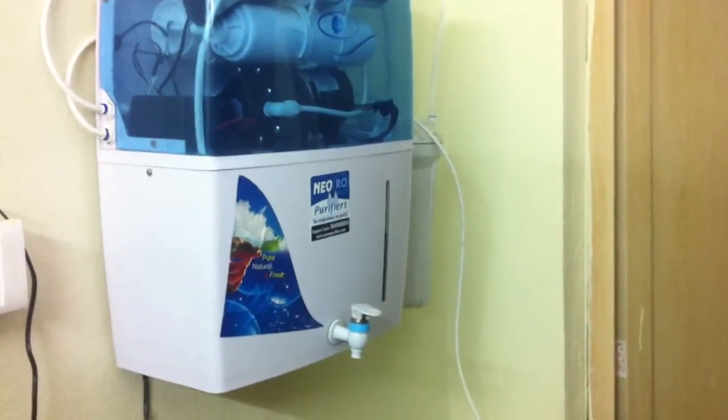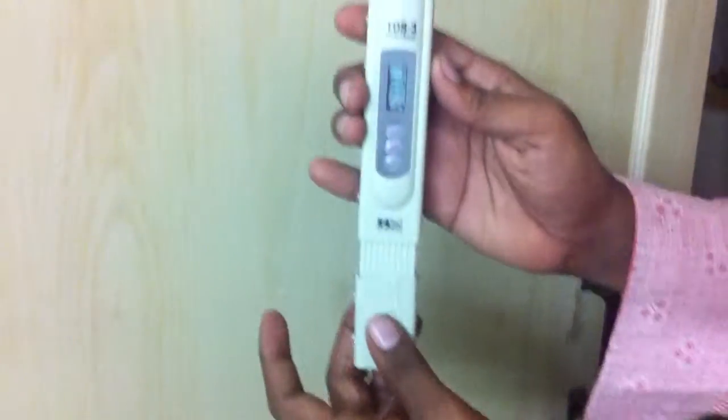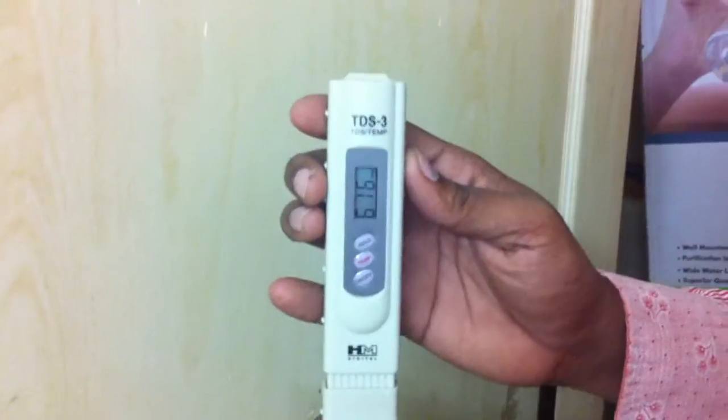This is the NEO RO purifier RO system. To check the TDS, first we will check the raw water TDS. This is basically raw water coming from the tap, which we have stored here to show you the raw water condition. The raw water TDS is approximately 615 to 616. We can purify this water after checking.